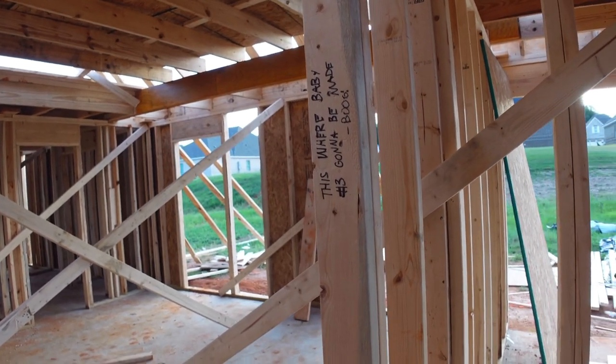He wanted to bring the builders something to eat and drink one day. I counted one, two, three, four — one man upstairs. Baby, this is gonna be our house! One day we might bring them some pizza, Gatorades, and probably some beer because there are beer cans all around the property. Yeah, they're getting this house together. I'm going to take some pictures and then we're going to go get something to eat and have a little picnic.